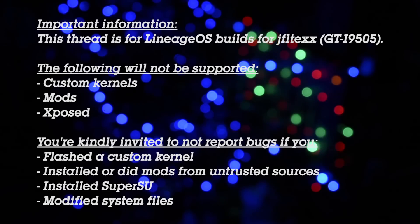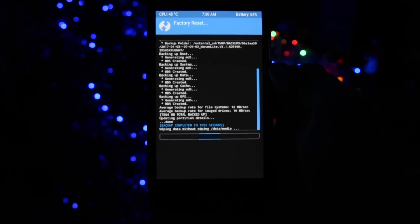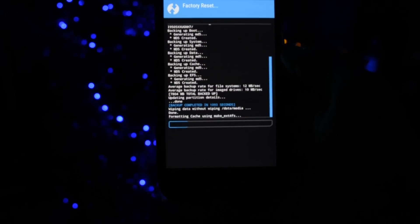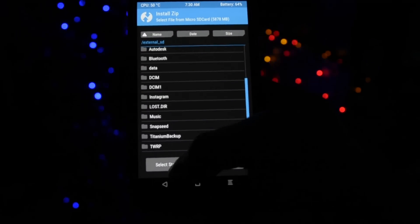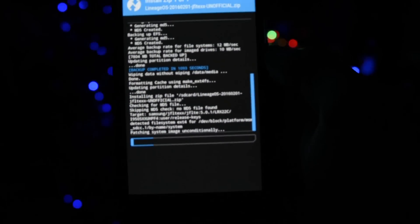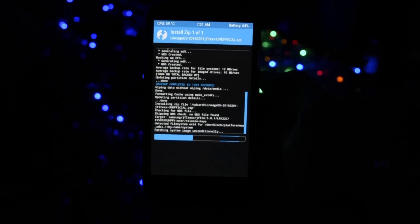Let's get straight into the installation part. If you are wondering how to install the first LineageOS release on your Galaxy S4, please make sure you follow my universal 'how to flash a ROM' video on the card next to this video. It's the same procedure that applies to most CM ROMs: wipe, flash ROM, flash GApps, and done.